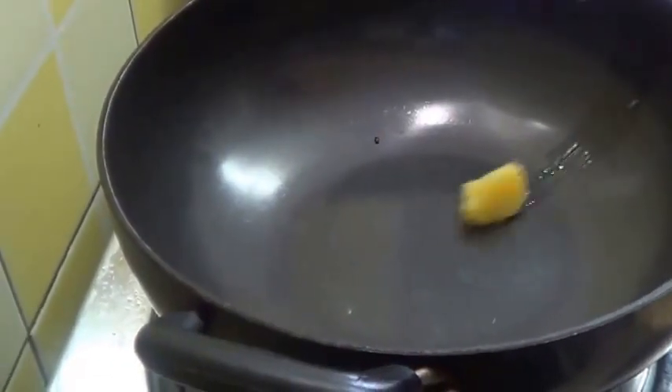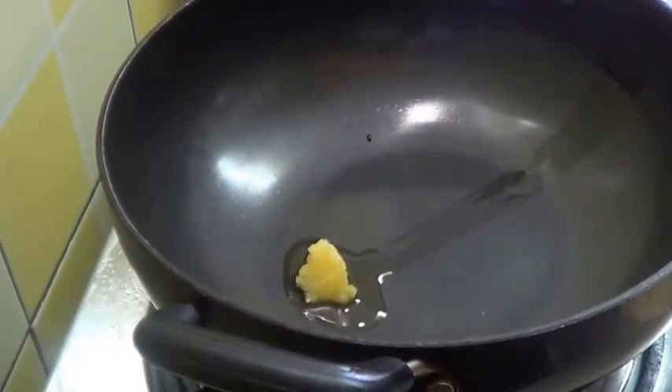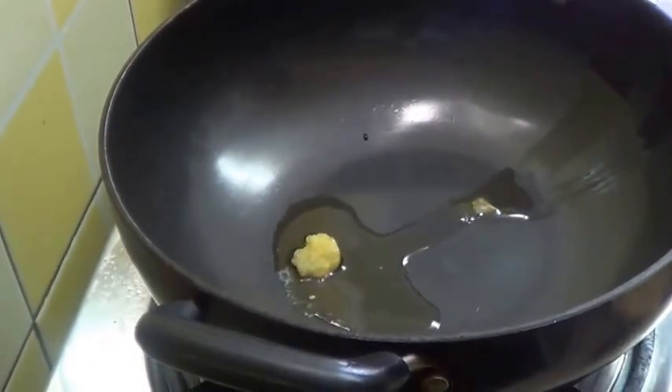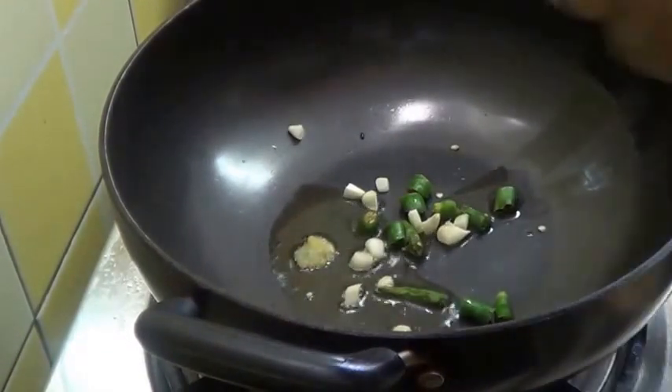Now first heat 1 teaspoon of ghee or butter. Now add this garlic and green chillies.